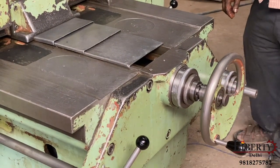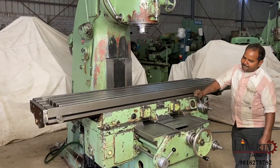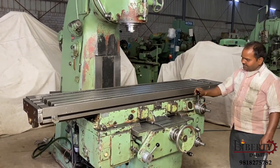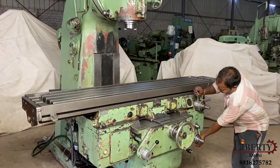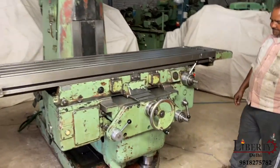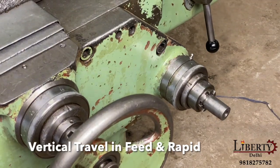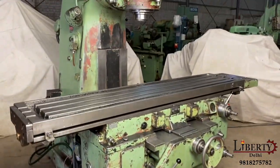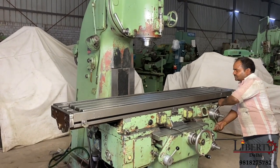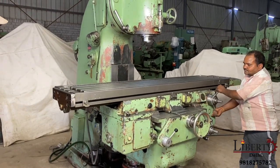Now the table is in feed mode. Go ahead — rapid. Now we have vertical travel. The table is going up on feed, then up on rapid. Vertical table travel in rapid.